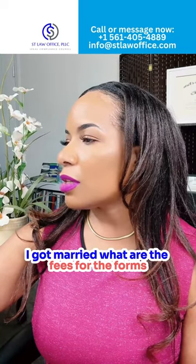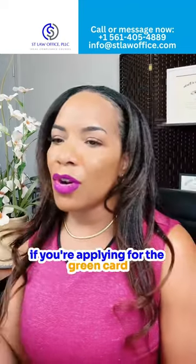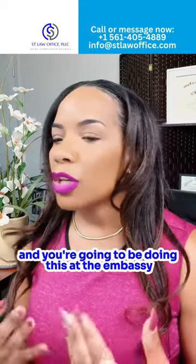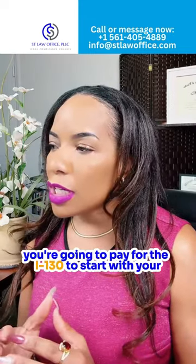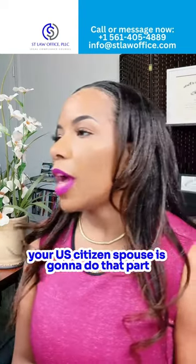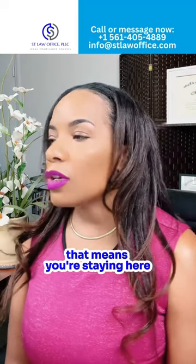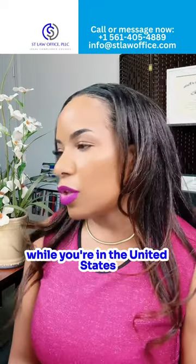What are the fees for the forms? It depends on whether you're applying for the green card through consular processing — that means you're outside of the United States and you're going to be doing this at the embassy. You're going to pay for the I-130 to start with; your U.S. citizen spouse is going to do that part, and that is $535. Now if you're here in the U.S. doing adjustment of status, that means you're staying here and applying for the marriage-based green card while you're in the United States.